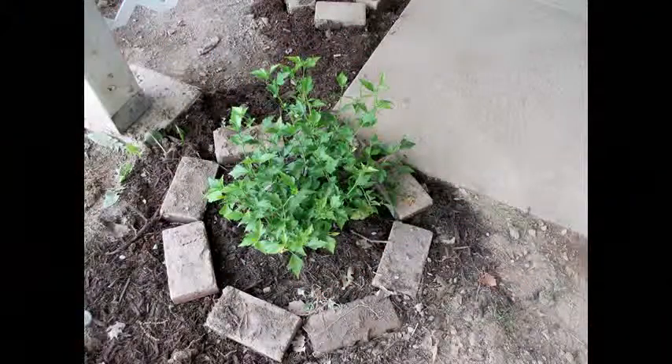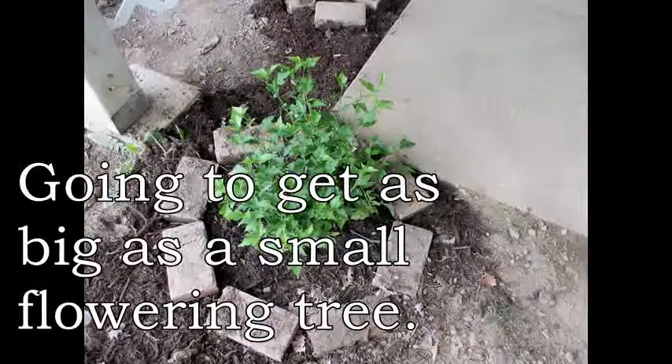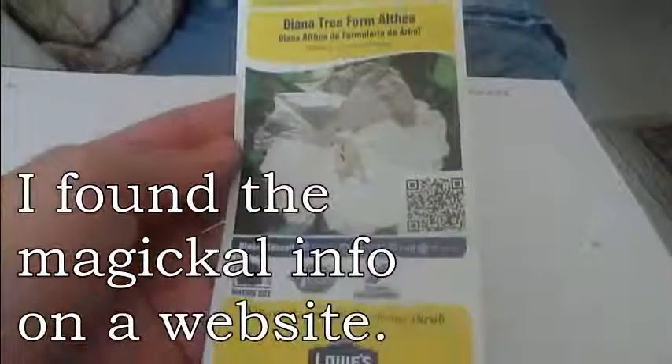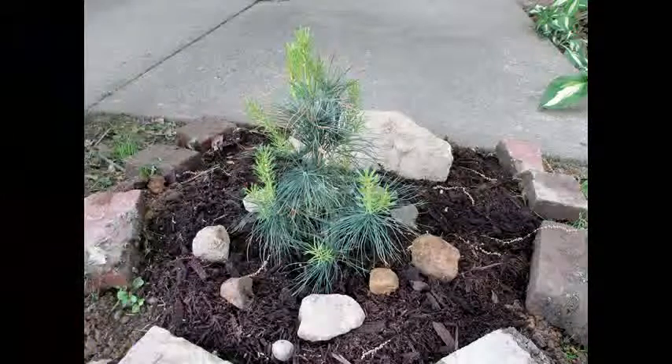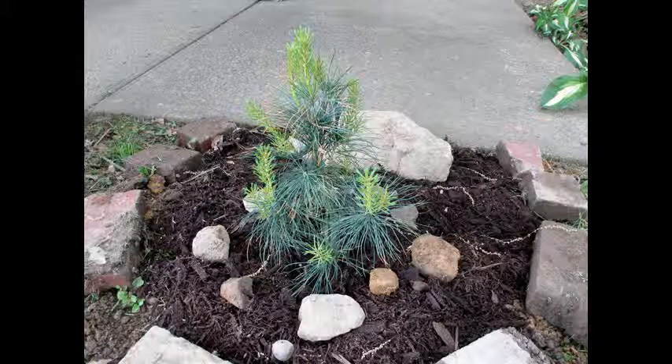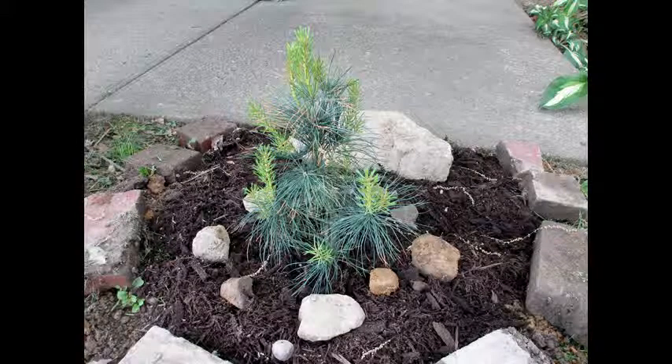This Althea plant, also known as Rose of Sharon — I've always felt that these were such protective plants, as are pine trees. The Althea plant is known for protection against negativity and it says it attracts good spirits, so that all sounds good to me. Pine trees are my favorite; I feel very protected when they're around, and we just got a baby pine tree, but I think I'm going to be getting a larger one maybe in fall.